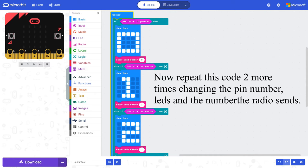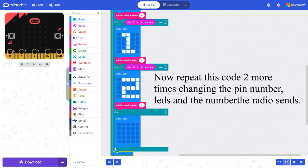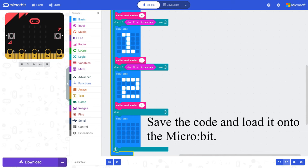Now repeat this code two more times, changing the pin number, LEDs, and the number the radio sends. Finally, if no pins are connected to the ground, turn off the LEDs. Save the code and load it onto the micro:bit.